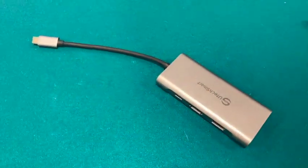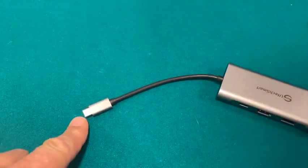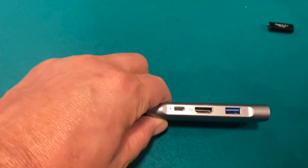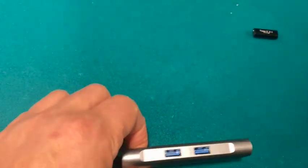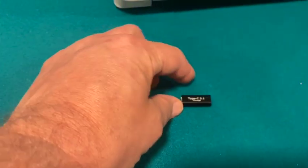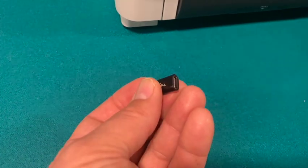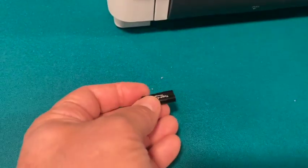The next thing I have that I use in my connection is a USB hub. It's got a USB-C3 here and then it has some other inputs including USB-C and two other USB inputs. And then over here I have a female-to-female USB-C connector. There's probably other ways to do it but this is what I've got and it seems to work.